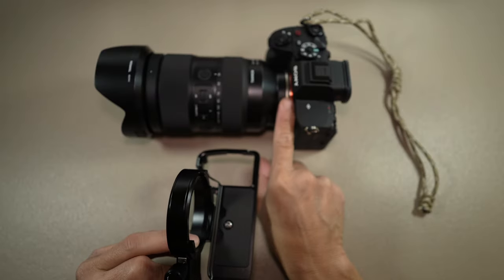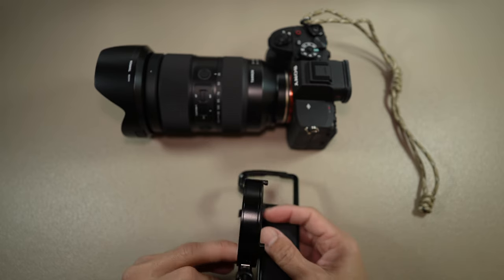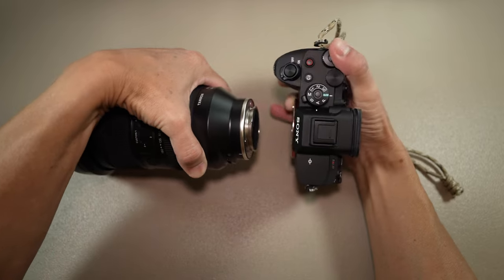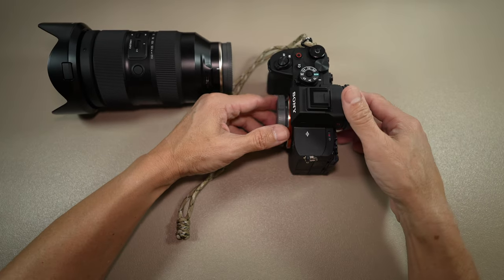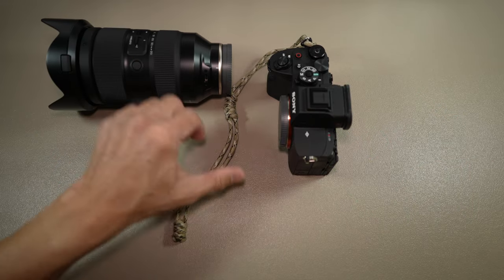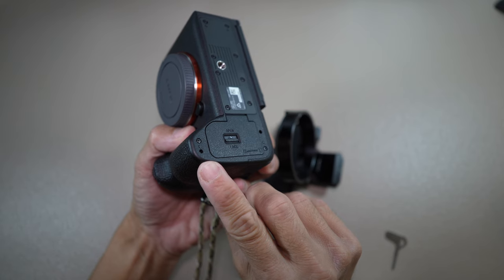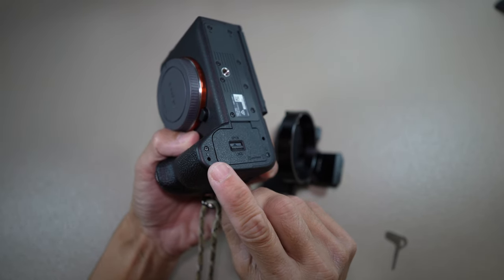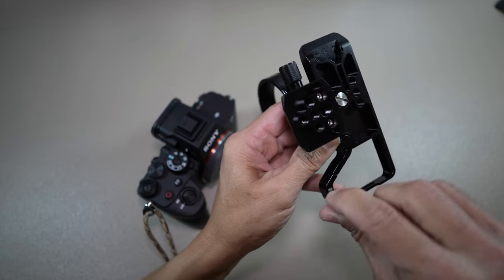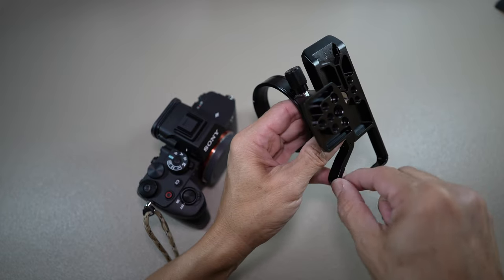Now let's install the assembled kit to the camera. You would first have to remove the lens — there's no way around it. I would cap the sensor to prevent dust from getting in, and cap the lens as well, of course. Here is the hole for the anti-twist or slip pin. Install the pin in the adjacent hole to prevent the camera from slipping.